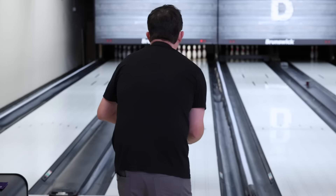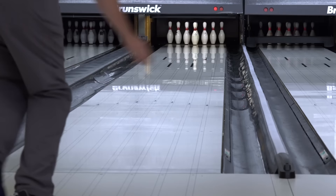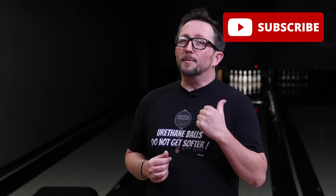I'm about to tell you one of the secrets of the pros when it comes to urethane. What's up guys? Brunsnick's back and we're going to talk about why pros always have a 16 pound urethane ball in their bag and why it's important. Before we get to that, please subscribe to my channel if you haven't already.